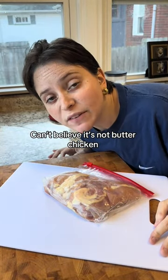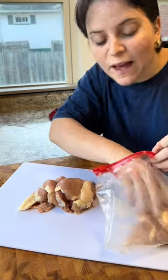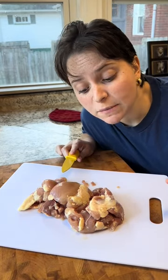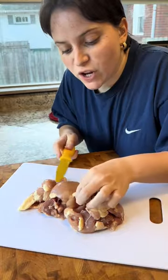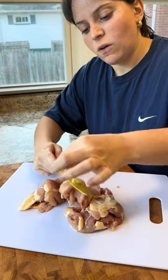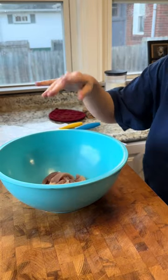I'm calling this one 'Can't Believe It's Not Butter Chicken' because it's not butter chicken — I don't have all the ingredients that butter chicken would need. I only have the very bare minimum. Basically what I'm saying is, if you don't have every ingredient to make something, you can still make it. For instance, butter chicken — I don't have the spices, I don't have very much at all, but I'm still gonna make it.